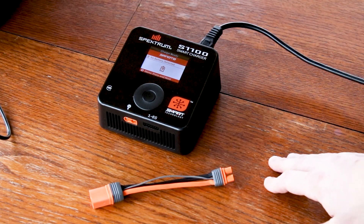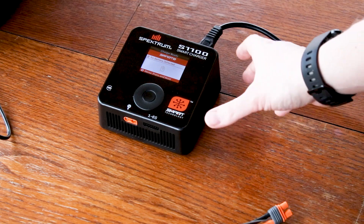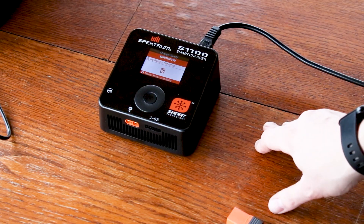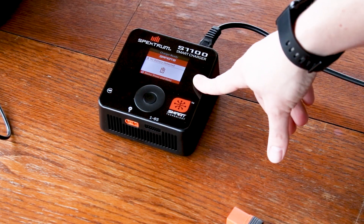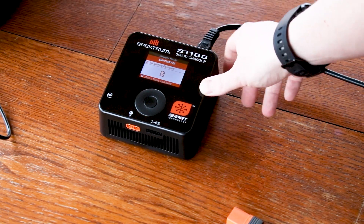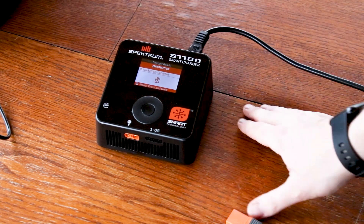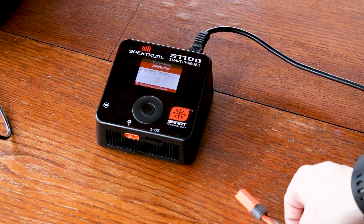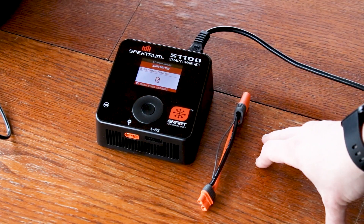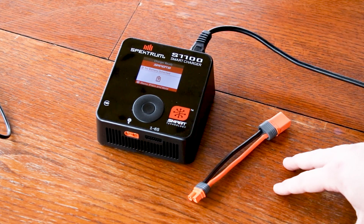Before, you would have had to buy that adapter separately for every port you wanted to charge IC5 batteries with — now the S1100 comes with it included. For those familiar with the older Spectrum smart chargers like the S2100, S1200, and S1500 that had the screen and scroll wheel, you'll notice a difference because this new UI is completely ground-up designed by our engineers. The price on this charger is $89.99. Make sure to check out spectrumsmart.com for more info.